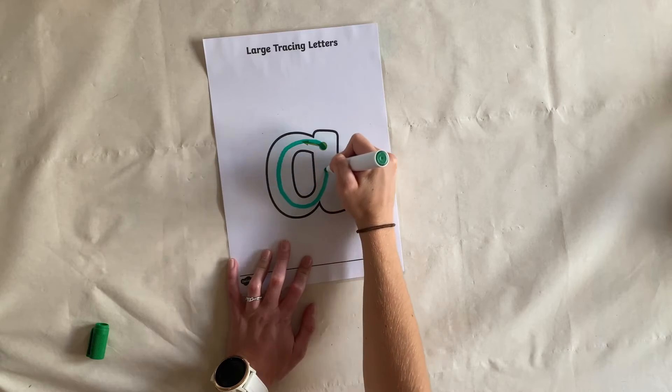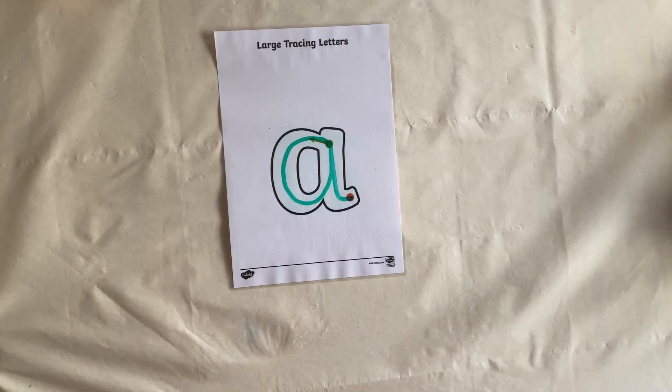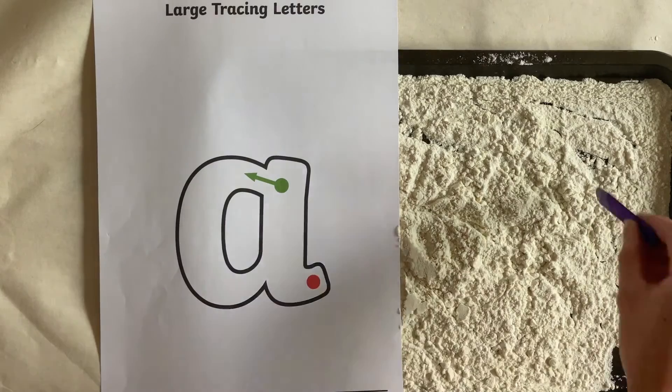Laminating and using whiteboard pens is a great way for children to be able to practice again and again. Children could trace the letter shape with their finger, and they could even try to draw it in flour.